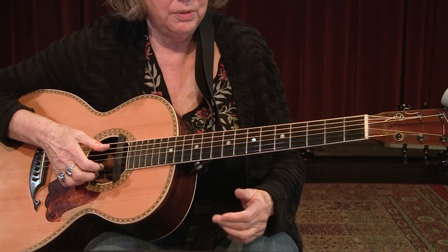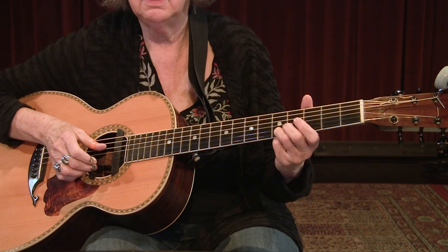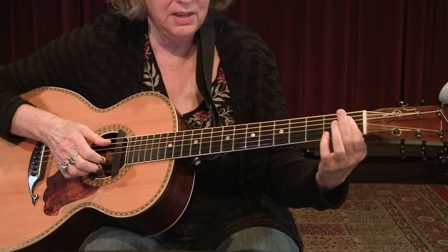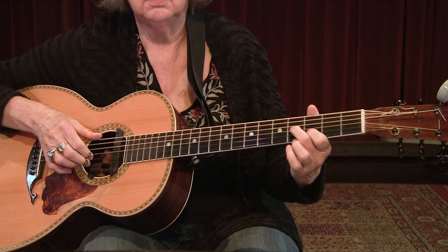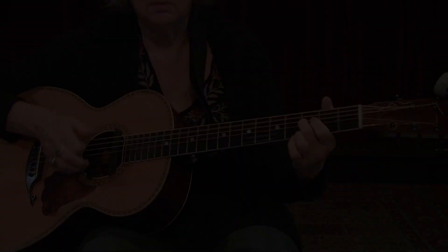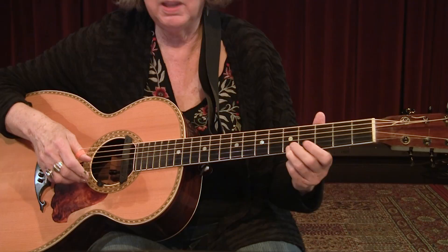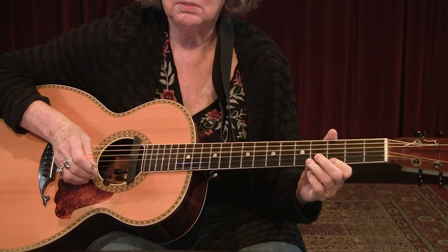Here's Minnie's groove. Get your thumb going — 5-4-6-4. I'm going to slide. Once we get our bass going and you're confident with the bass, then we begin to throw in these melody notes. I'm just going 5th fret, 1st string to 3rd fret, 1st string — no syncopation. You could get that with your thumb if you wanted.